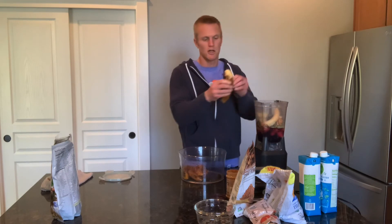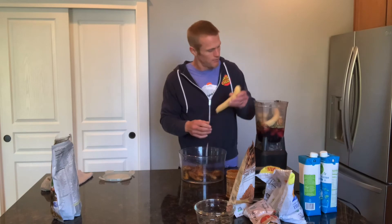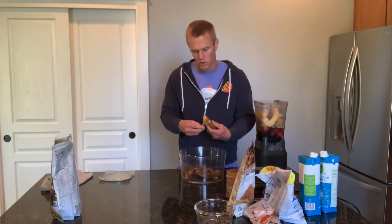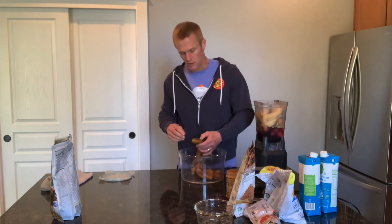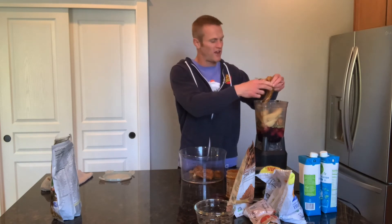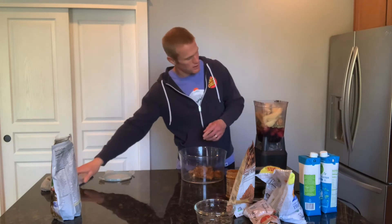I did a pretty hard workout, so I'm pretty hungry and I'm ready to eat. This smoothie is going to be over a thousand calories for sure. You could tone it way down and make one that's like 500 calories, but if I did that I'd just be hungry too soon. There's no point in making a smoothie that small after this long of a fast, plus my workouts and all my walks and everything else I do.